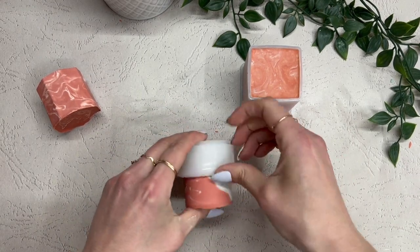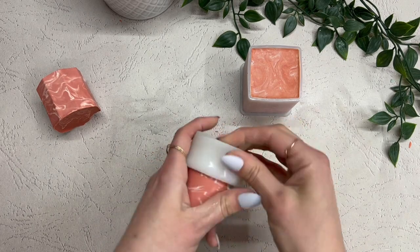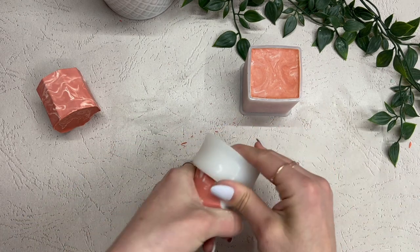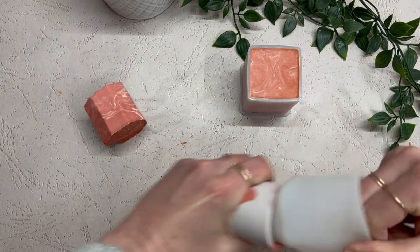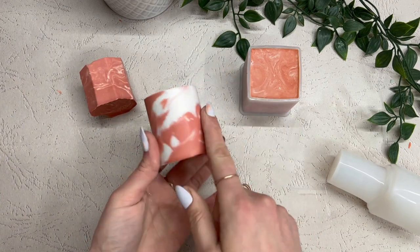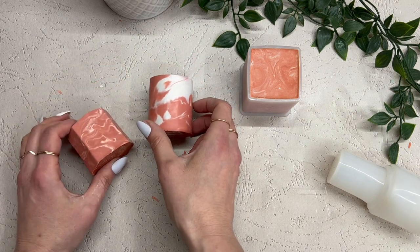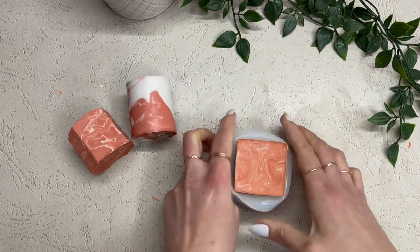For the second one — this is the one where we poured both colors at the same time and mixed them around as we were pouring — this one turned out really cool. You can see that part of it has some bigger spots with solid colors, but you can play around with it or just leave it. You could also try pouring from a higher height and mixing around differently. I think that one looks really cool and unique.